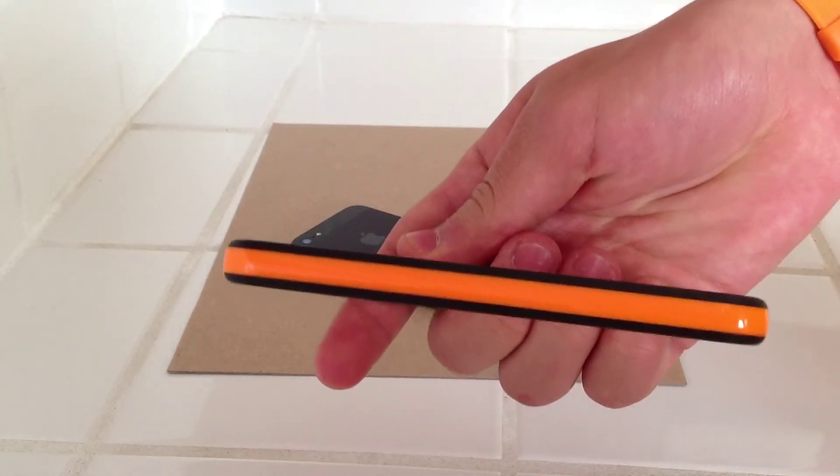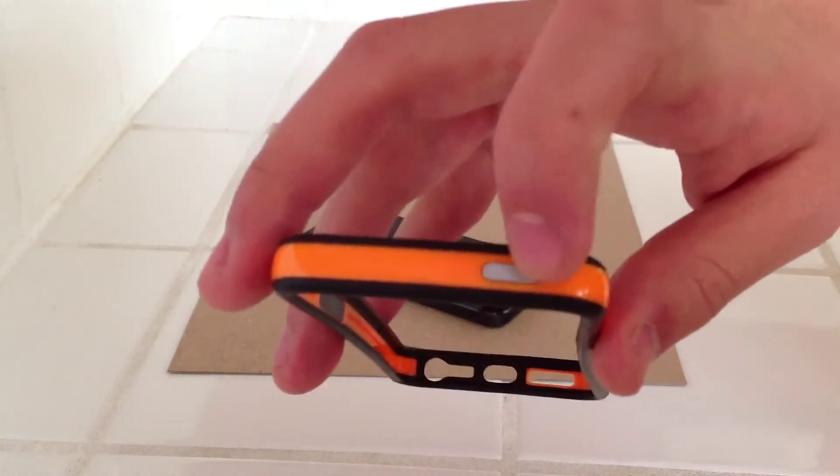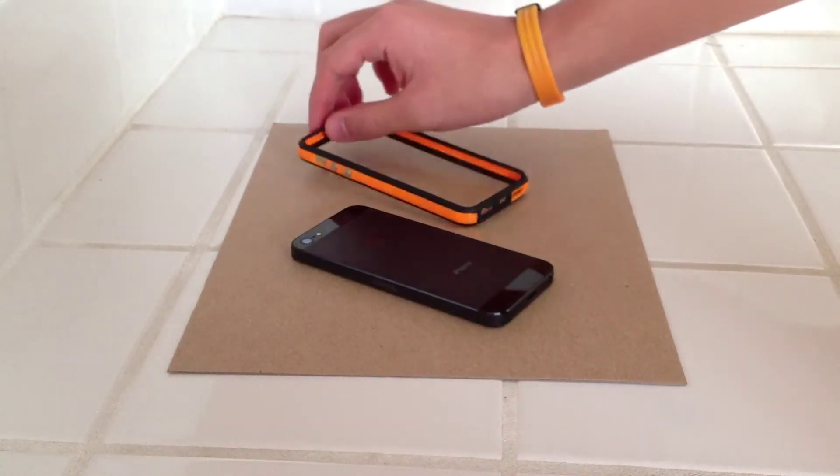It is a two-tone bumper — I really like that. Keep in mind, these are not real metal buttons. They are painted plastic, so keep that in mind.